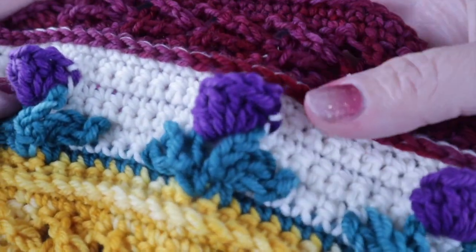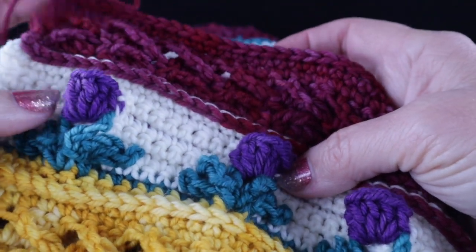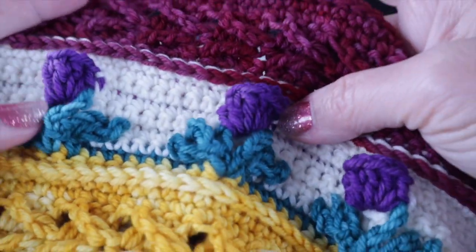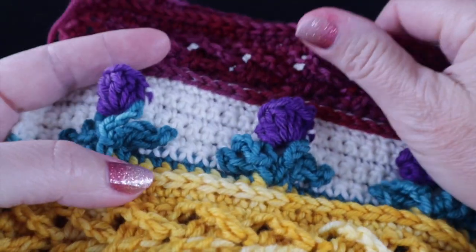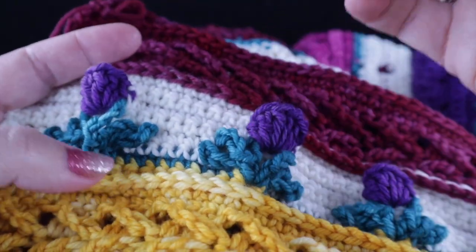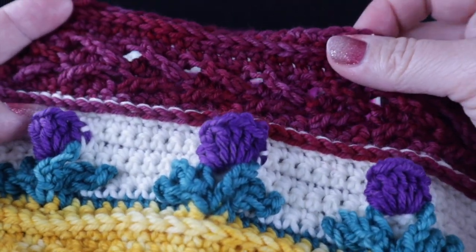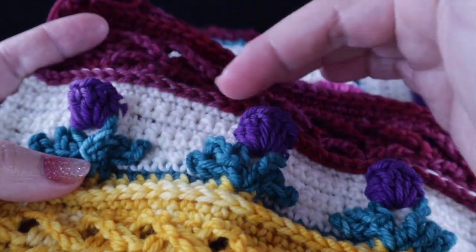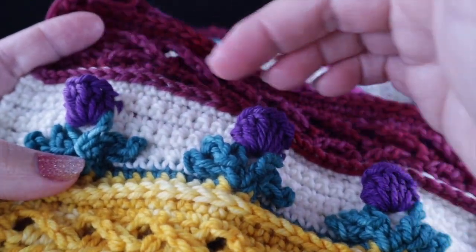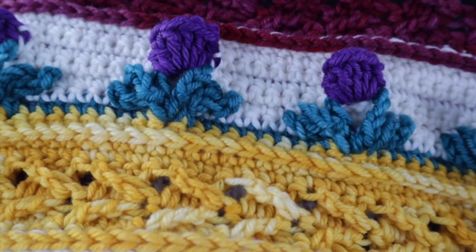I fear that you may run out of yarn; the margins particularly on the purple are very close. There is adequate yardage to complete this project as described, but you need to be sure you are following the pattern exactly and that your gauge is as close to mine as possible. If you get to where you don't have enough purple, feel free to substitute one of the other colors — there are plenty of the other colors left.